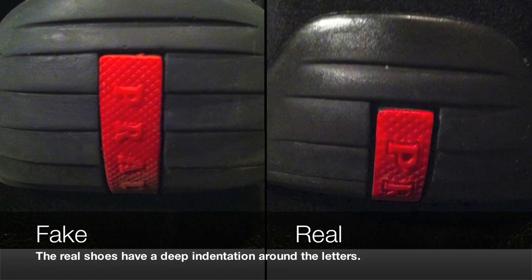The red rubber stripe on the real shoe has an indentation around each of the letters in the word Prada, which the fake shoe doesn't have. The R on the fake shoe is also missing that indentation below the curve. The font on the real shoe is a lot more heavily embossed and a lot larger than on the fake shoe.